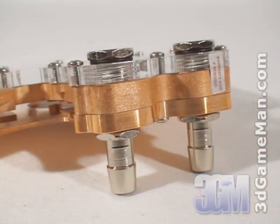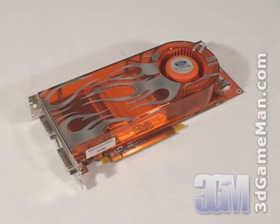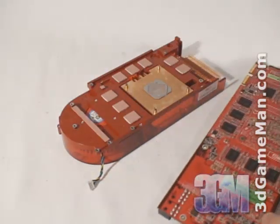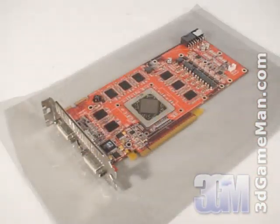Also note that this water block will work in a CrossFire setup. I'll be showing how to install this water block on the Sapphire HD 2900XT video card. Remember to be grounded before starting this procedure. First, carefully take off the existing cooler and remove the thermal compound on the GPU and memory.